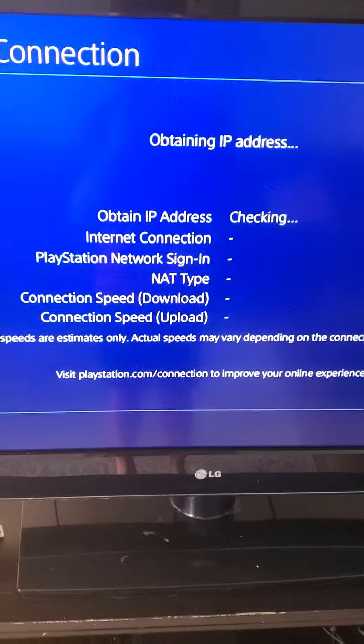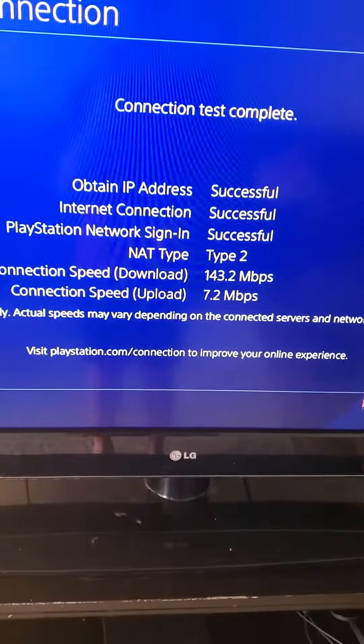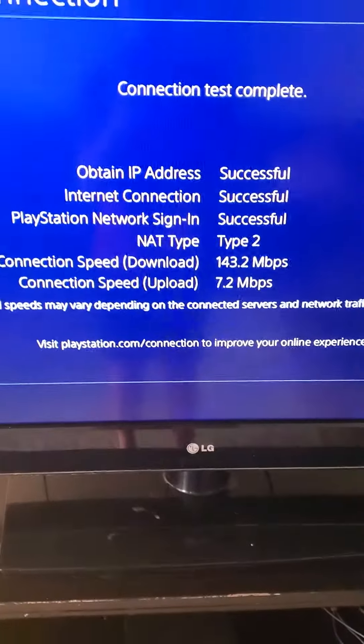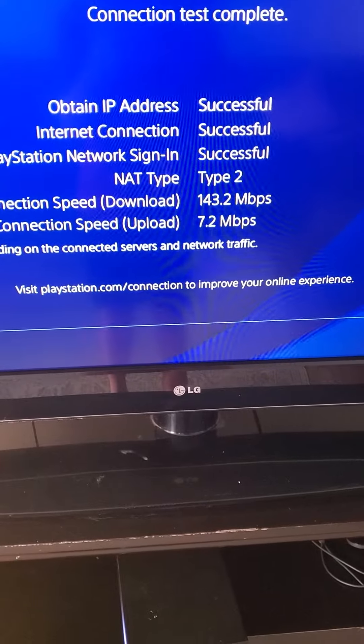And if you go to test connection — I'll show you right here — it's at 143.2 Mbps.